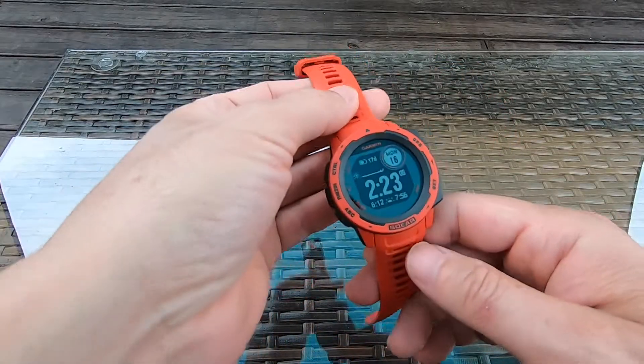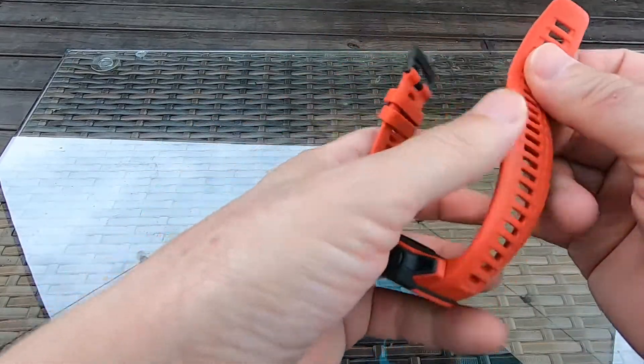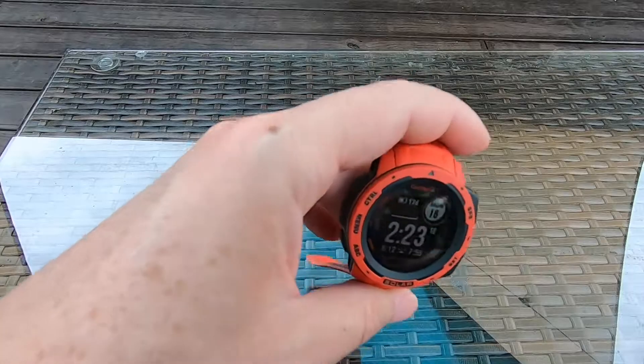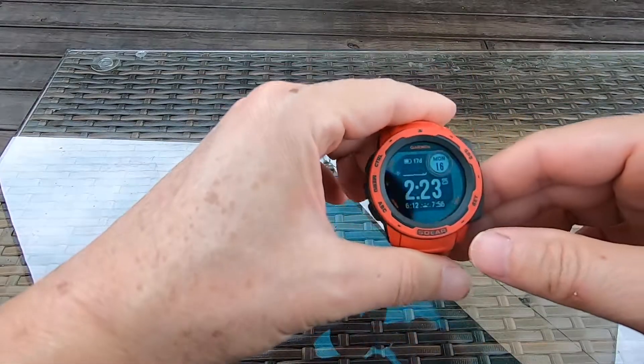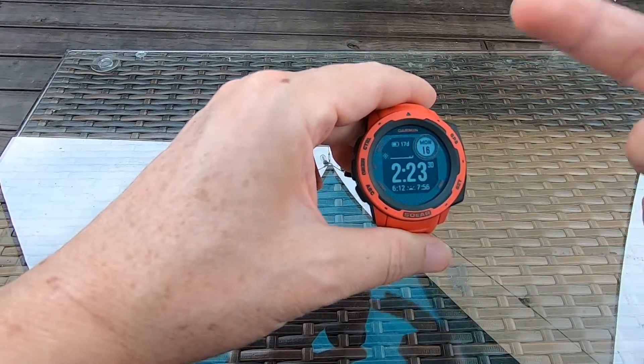Overall I think this is a pretty good watch. The band feels really smooth and comfortable on your wrist. Alright guys, let's wrap it up for this video. I'll see you in the next one — thanks for watching, please like, share, and subscribe.